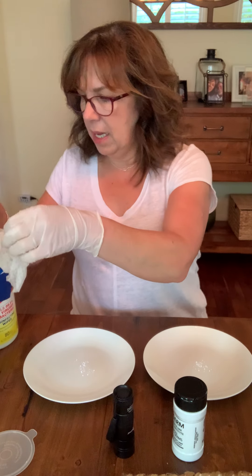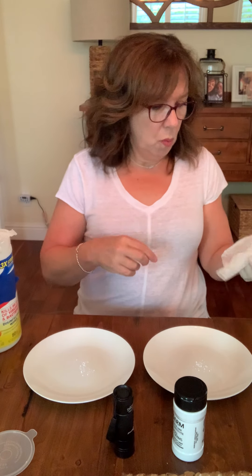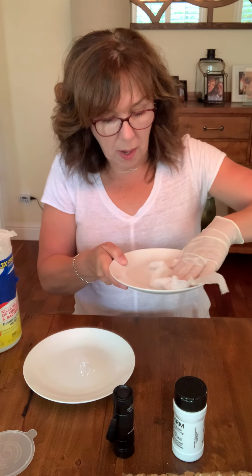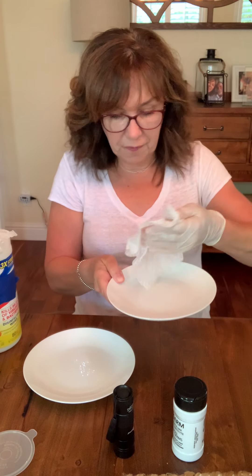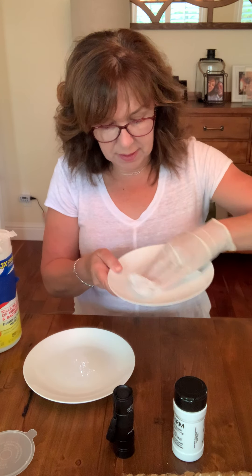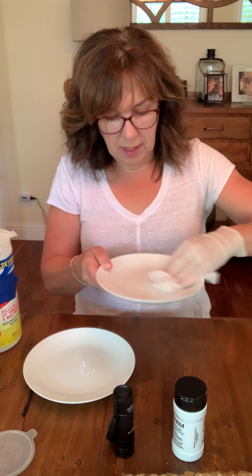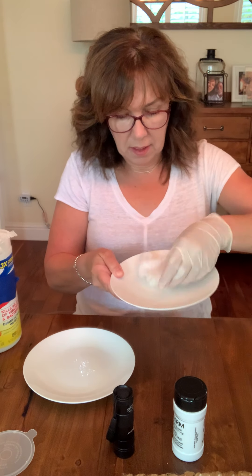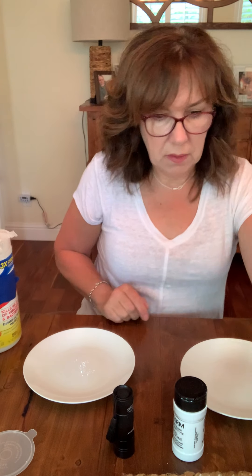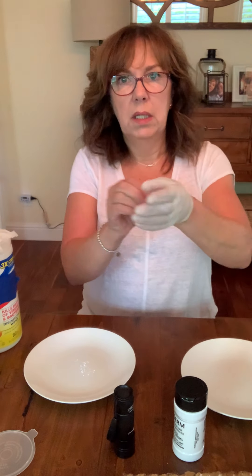I'm going to take one of the wipes and wipe the simulated germs off the plate, just like I would wipe my countertop — take the wipe and wipe the surface. Okay, this should be all clean, right?